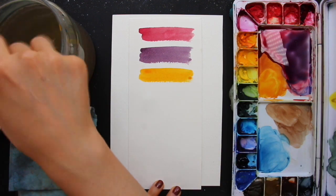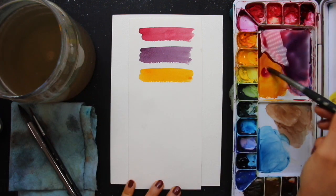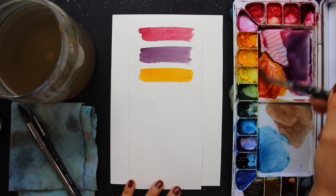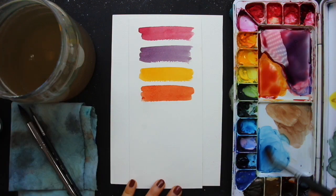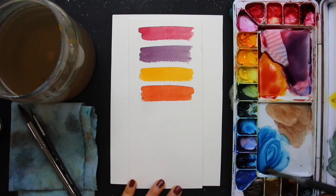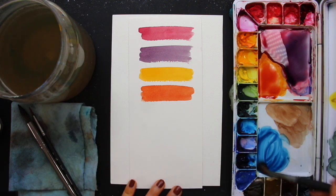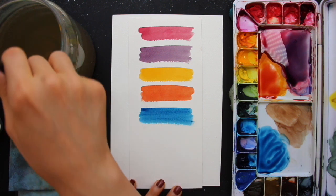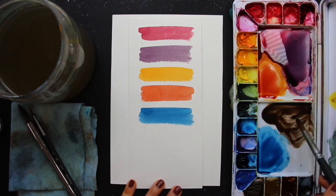I'm also going to be bringing in new gamboge, which is a warm yellow, and I'm going to mix new gamboge with some alizarin crimson to create an orangey peachy color for my tulips. This is Antwerp blue, which I'm going to be using on its own for my wildflowers, but also repeating it in the purple for the lavender. By repeating colors throughout the bouquet, I'm going to arrive at more cohesive, harmonious results.